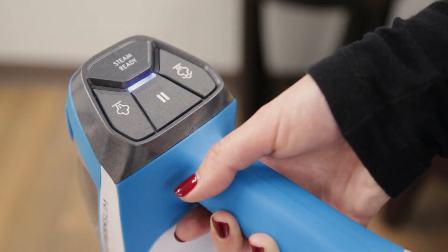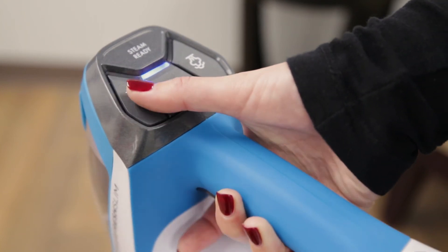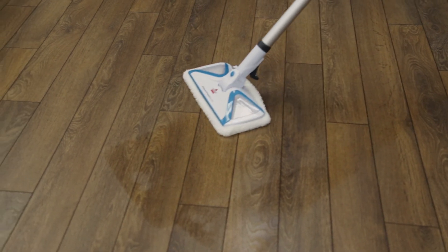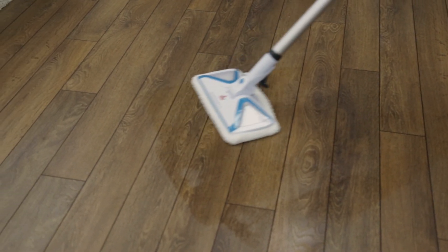If the pause button is accidentally pressed, steam will stop coming out and you will need to select the steam level again. Lastly, if the trigger does not spring back, this may be the reason for loss of steam. We hope these remedies have brought steam back to your PowerFresh Slim Steam.